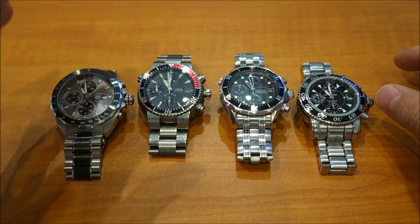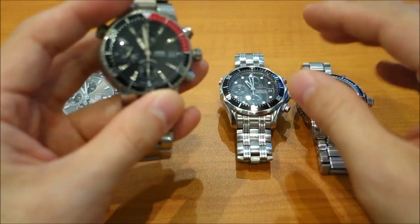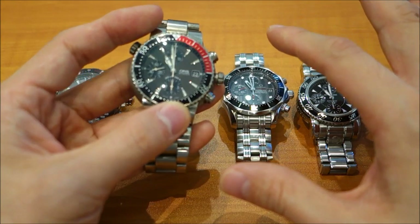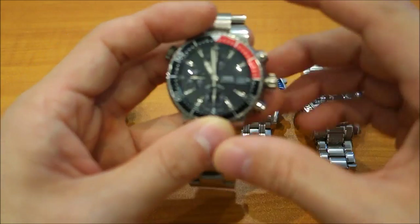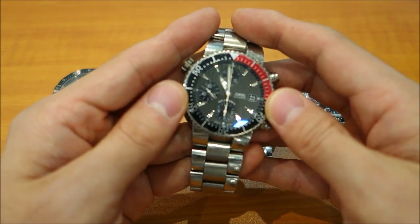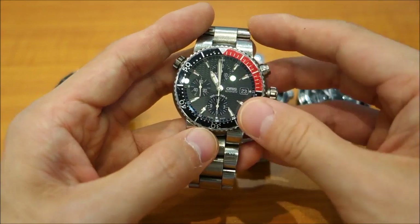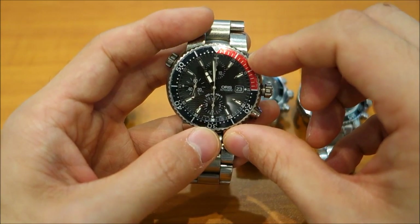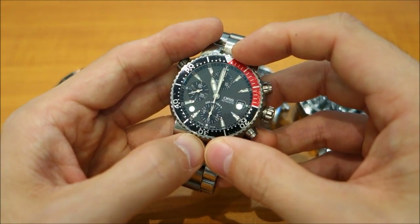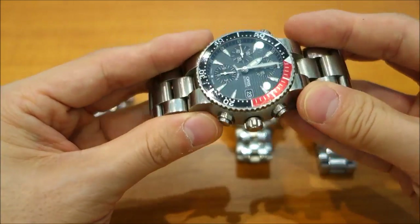The Oris is the best performing strictly as a diver. It and the Omega are the only two marketed as dive watches. The Oris has a helium release valve, a 300-meter water rating, muscular construction, a unidirectional bezel, and the best lume of all four watches — a function of how much lume is applied to both the hands and hour markers. See my dedicated lume video for more detail on that. Strictly as a dive watch, this one takes the top spot.